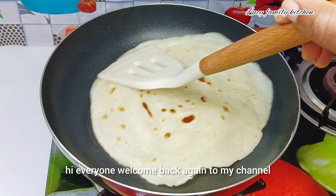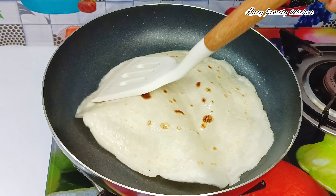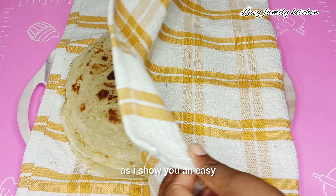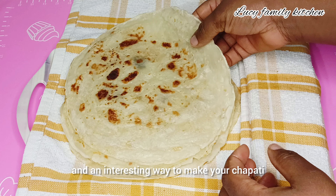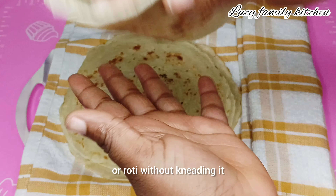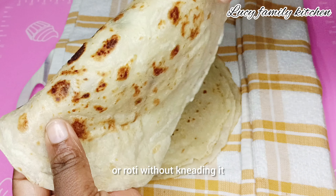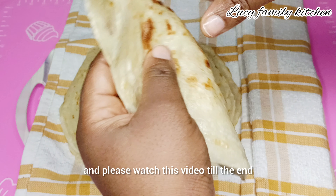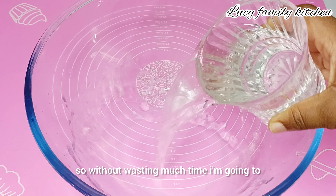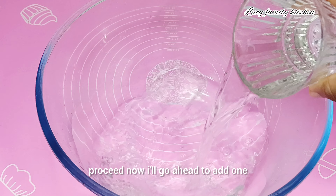Hi everyone, welcome back again to my channel. I hope you all are doing great. Join me today as I show you an easy and interesting way to make your chapati or roti without kneading it. Please watch this video till the end. Without wasting much time, I'm going to proceed now.